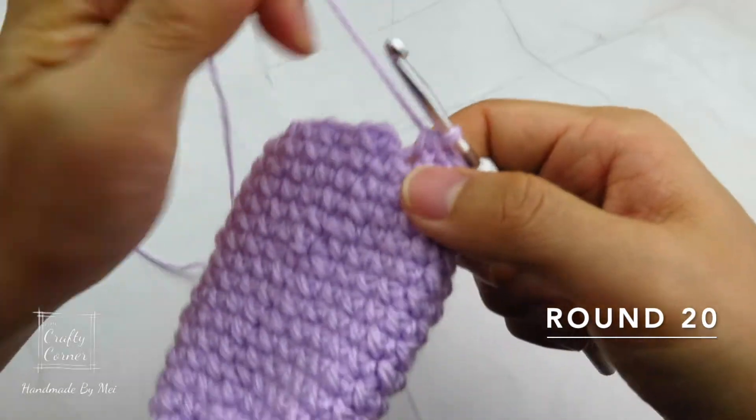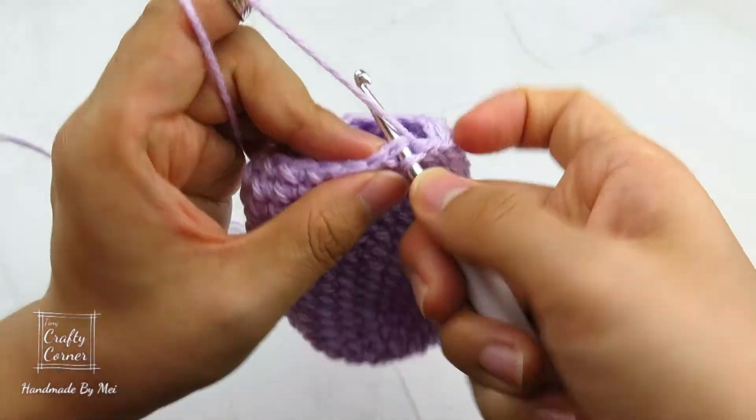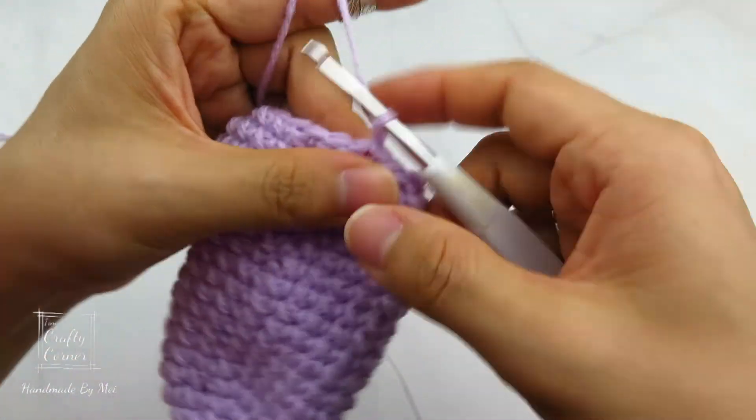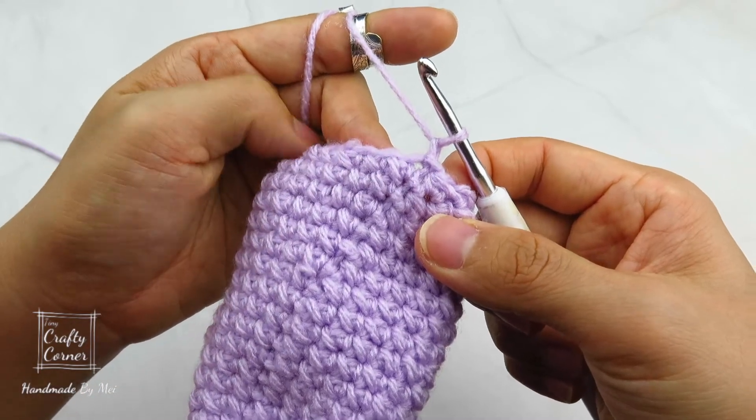To begin round 20, slip stitch into the first stitch, one chain. Then cut yarn.